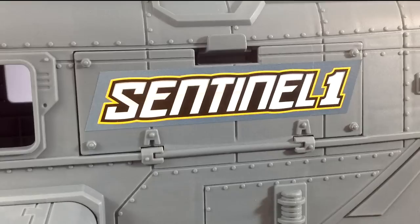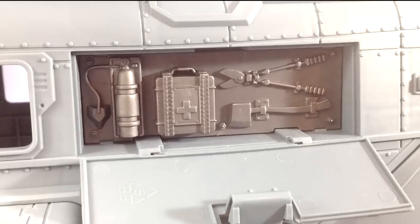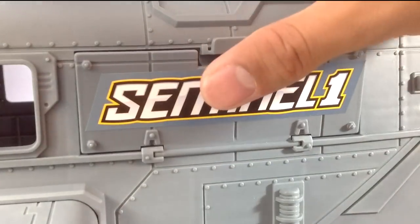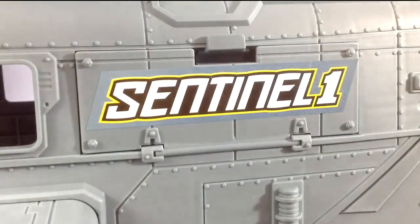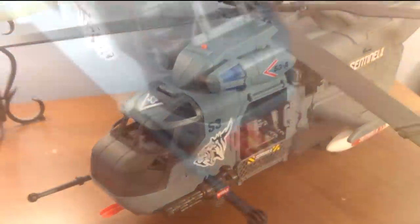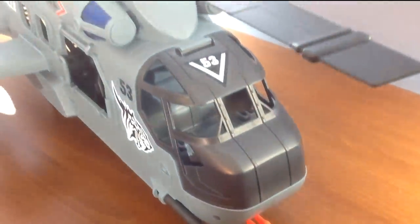An additional thing to note is that there is a compartment on the left side of the helicopter. Even though it is not intended to do so, it can hold a small amount of weapons if you so desire. One small thing I'd like to touch on is the absence of windows — it would be nice to have windows on Chapmay aircraft from time to time. Just a suggestion.